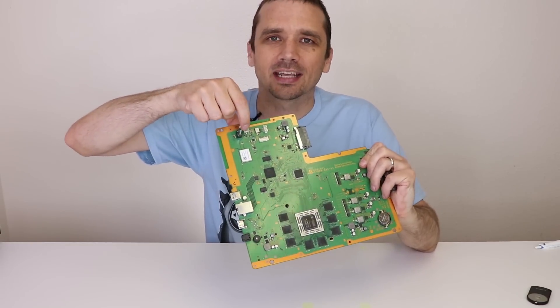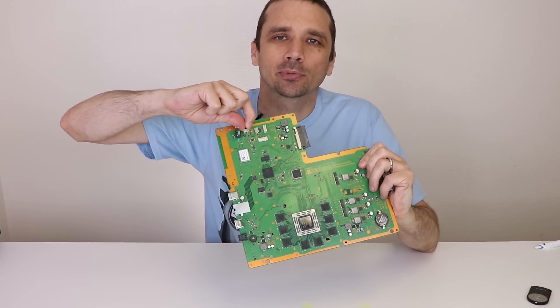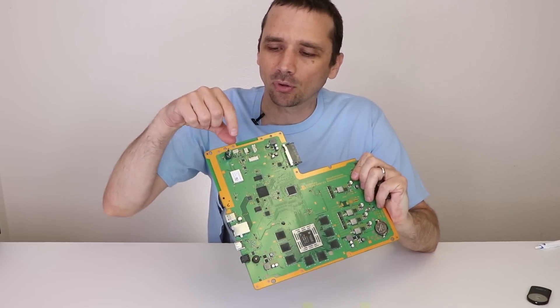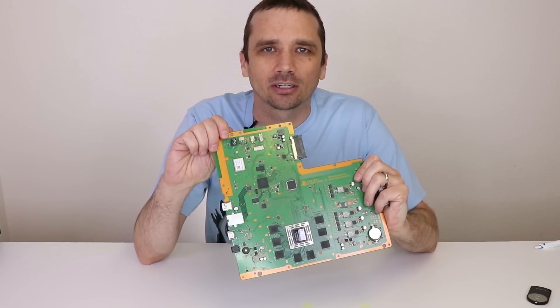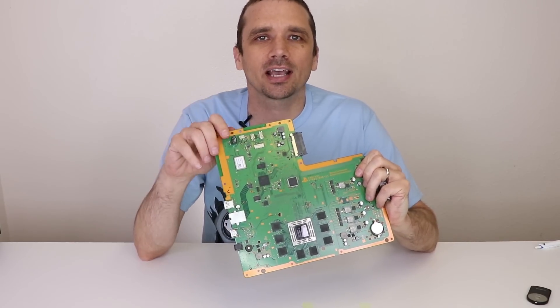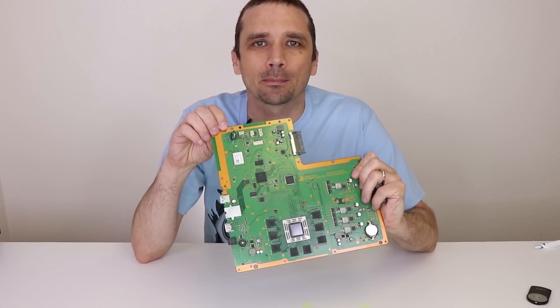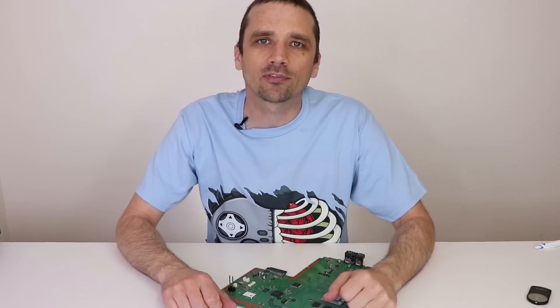I get questions probably weekly from people who tear off this connector on the motherboard of their PS4 when they're trying to remove the power supply. The power supply connector connects into this, but some people accidentally pull on the connector on the motherboard itself and pull it entirely off. I'm going to pull this one off with a pair of pliers and show you how to put it back on. Please note this does require soldering skills, so if you don't have them you'll need to find someone who does. Also stay tuned to the end of this video and I'll be answering some questions from my previous video.